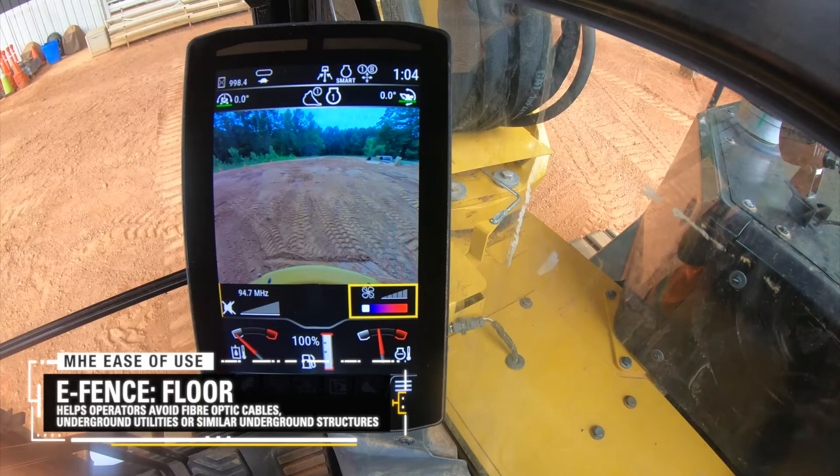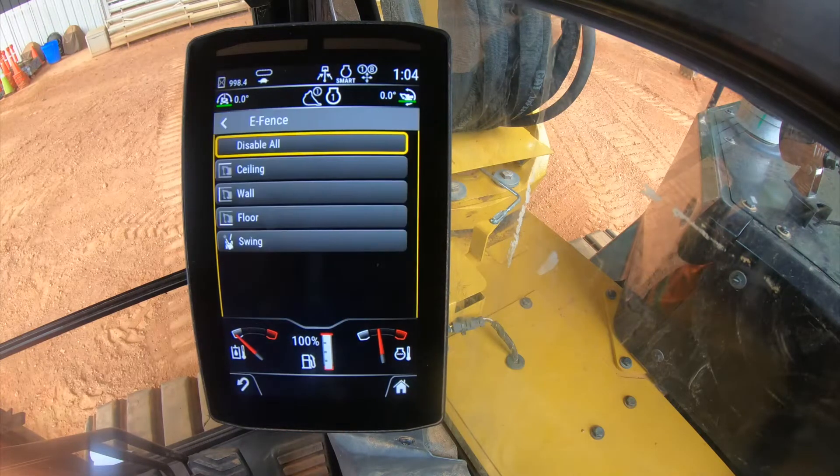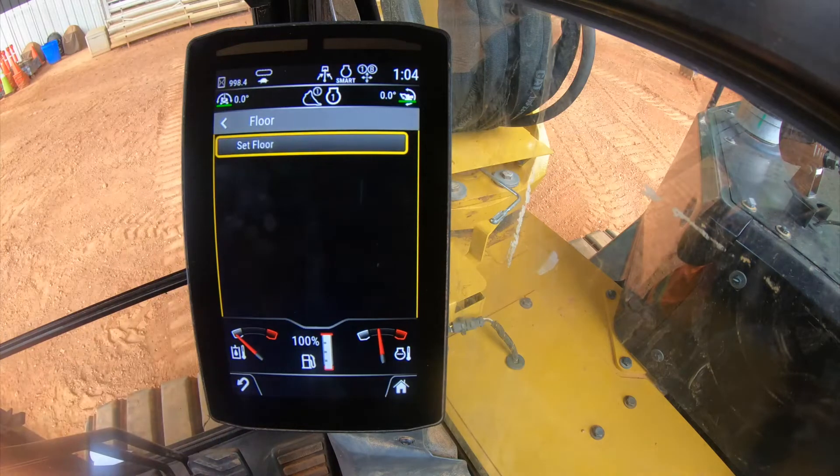The E-Fence is controlled through our in-cab touchscreen display. All you have to do is position the bucket on the ground as a reference position and input your desired depth for the boundary.